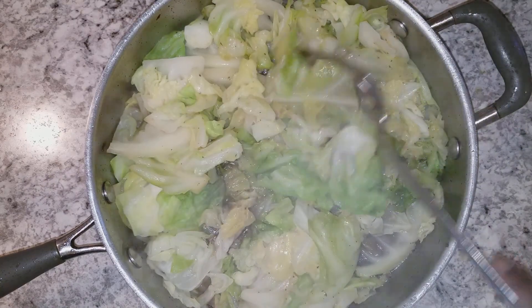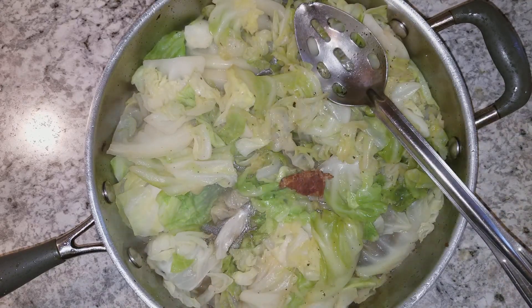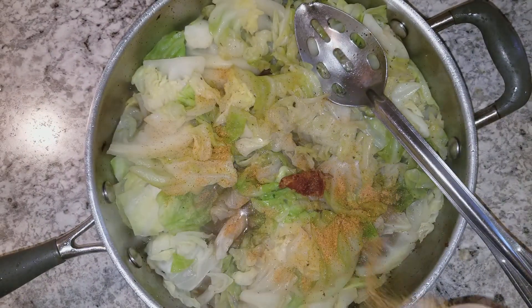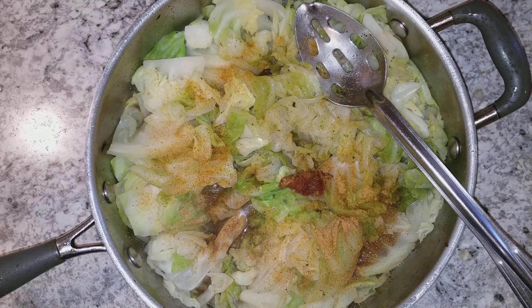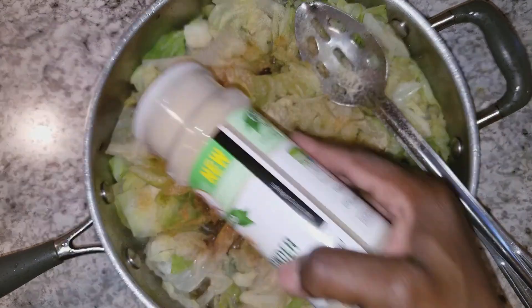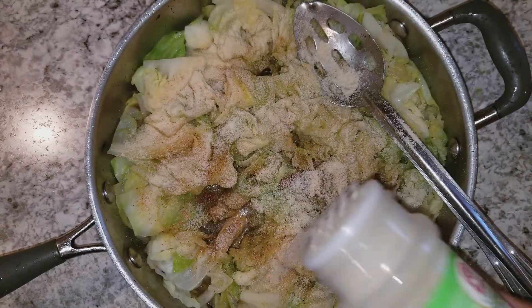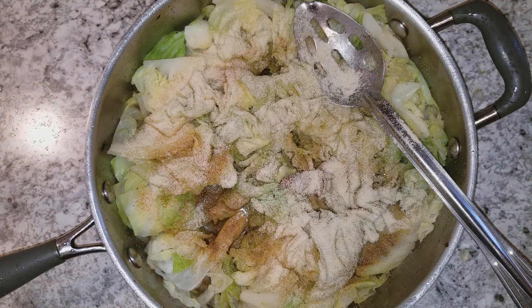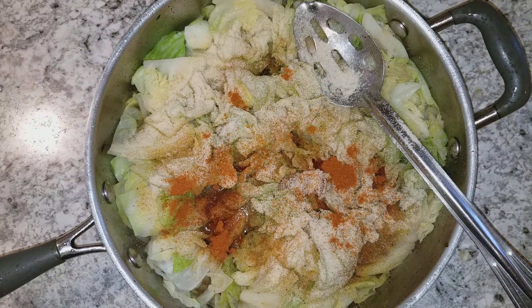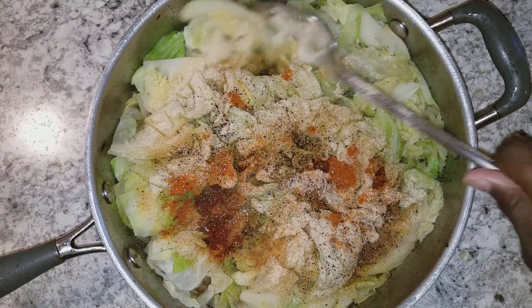Okay you guys, our cabbage has cooked down some and I'm going to go ahead and add in my seasonings. I'm going to go ahead and add in some seasoning salt, some onion powder, some garlic powder — I'm being real generous with my garlic powder because I love garlic powder. I'm going to go ahead and add in some cayenne pepper, and now some black pepper. I'm going to get this all stirred up and mixed in.